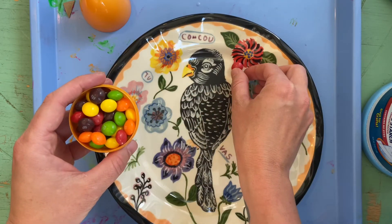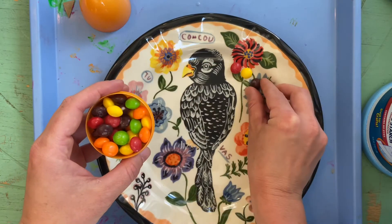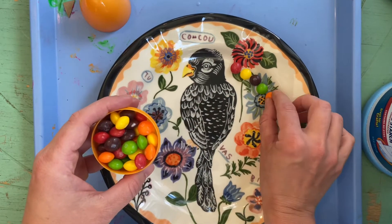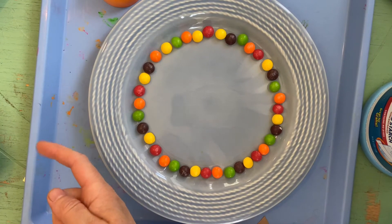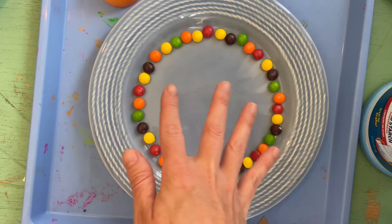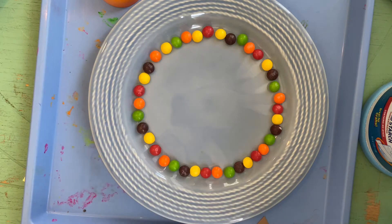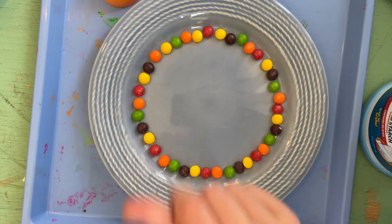So what you're gonna do is take your Skittles and line them right around this rim. You might want to do a pattern — you don't have to, but the pattern is going to look the best. I switched plates; if you have a white plate it's probably going to be the best. You can see how I lined my plate with the Skittles. Now what we're gonna do is use the warm water to pull the color out of the Skittles to make a rainbow.